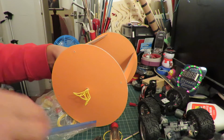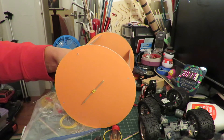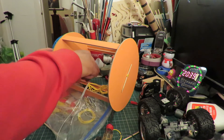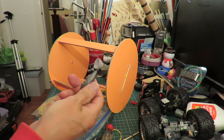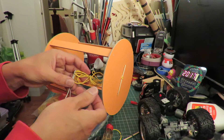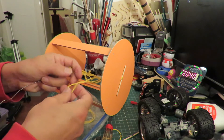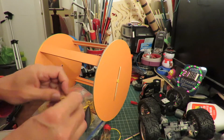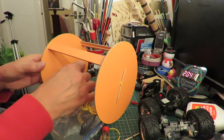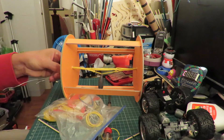Here we go — I'll use one of these offcuts and hold that end. Now for the weight, I'm going to try this fishing weight which I think is a bit too heavy, but it should do the job. If it's too heavy I'll swap it for something else. I need to get that over at least one of them — squeeze it.